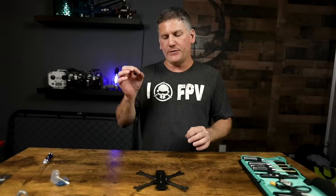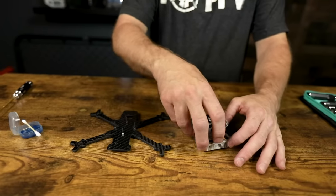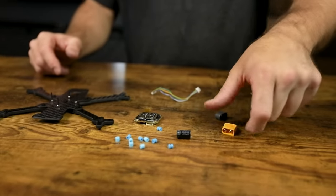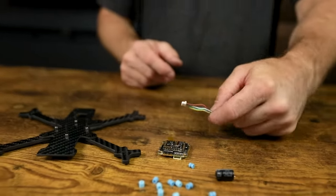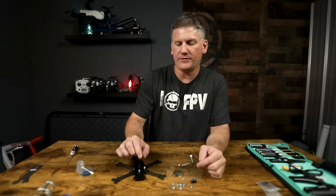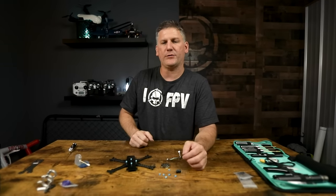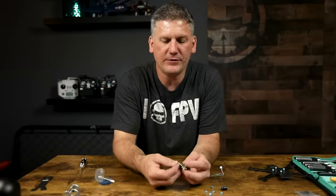The next step is to get our flight controller ready. We're going to pre-tin the pads on the flight controller, then mount the motors and solder them up. This is the Mamba flight controller AIO stack. In the package, you've got a whole bunch of gummies — some with slots and some without — and a capacitor. We're not going to use the XT-60 power lead. Before we start tinning the pads, I'll place the gummies without slots on the standoffs so I don't lose them.